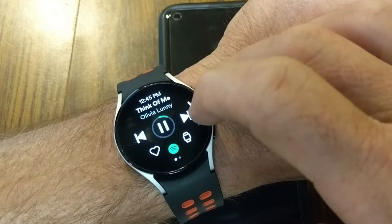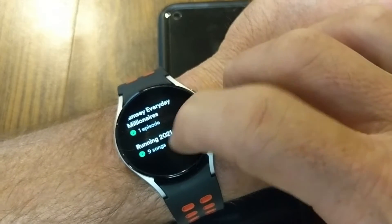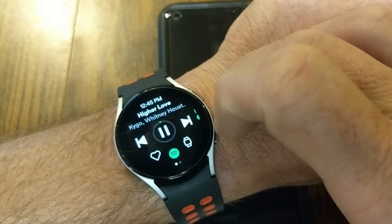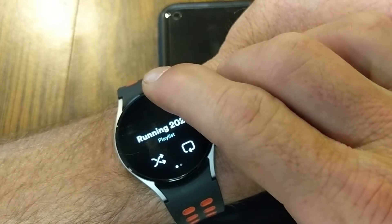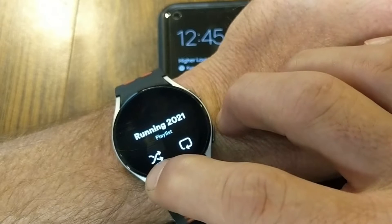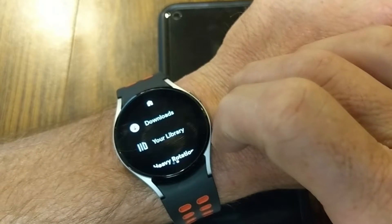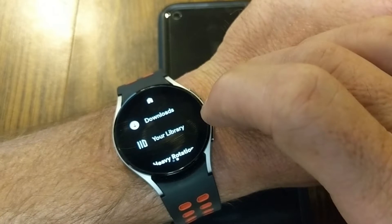Going back into Downloads, we're listening to the Running 2021 playlist. If I tap on a song that's playing and then swipe up, I can see I'm in my running playlist and I've got the option to shuffle or loop that playlist. You don't necessarily have to listen in order — you can shuffle it as well.